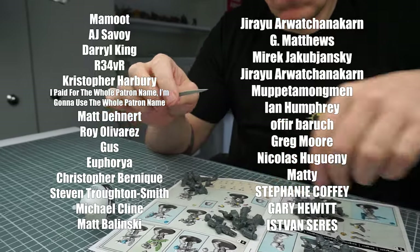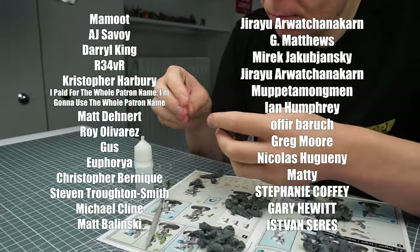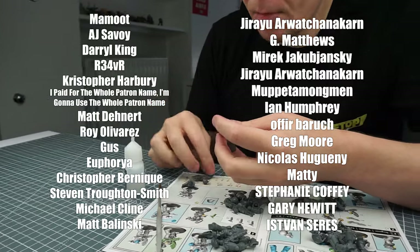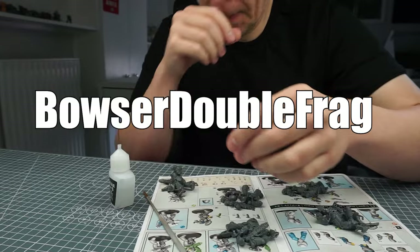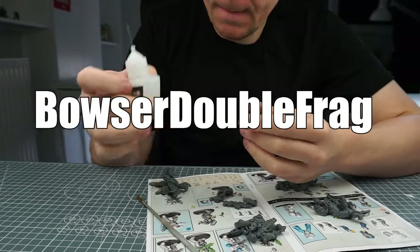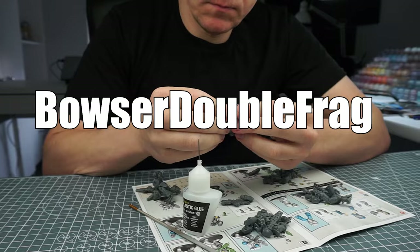I really massively appreciate the continued support from these amazing people who've made this tutorial possible. I want to say a massive thank you to BowserDoubleFrag who has recently become a supporter to the channel, so thank you very much.